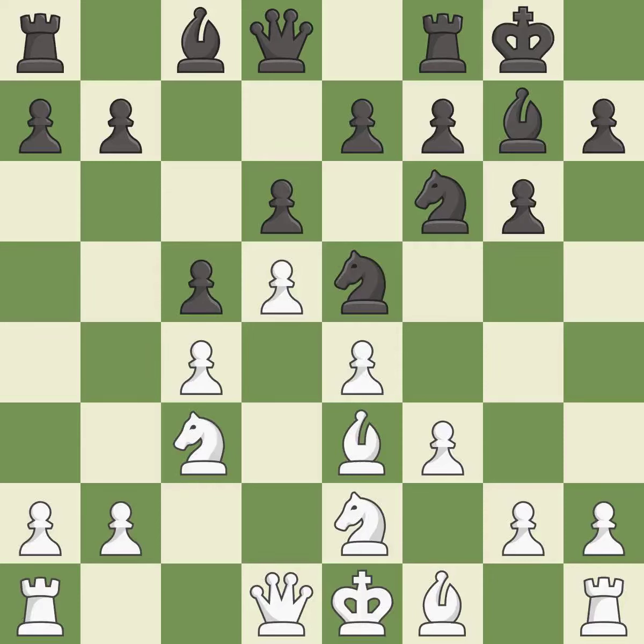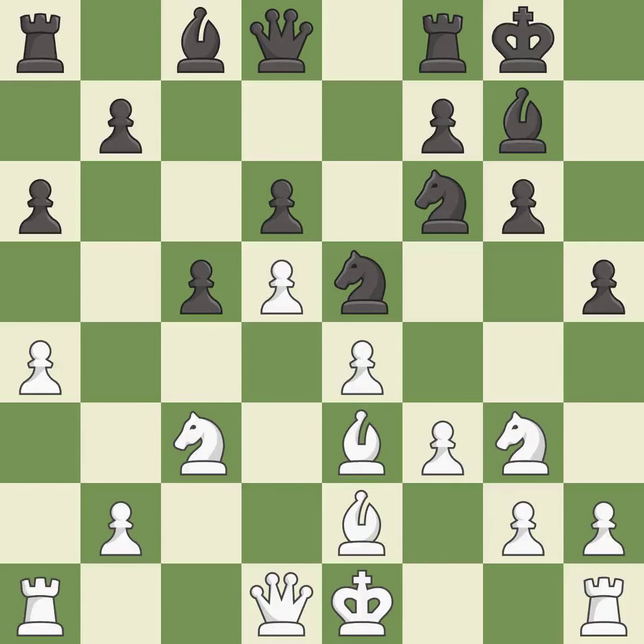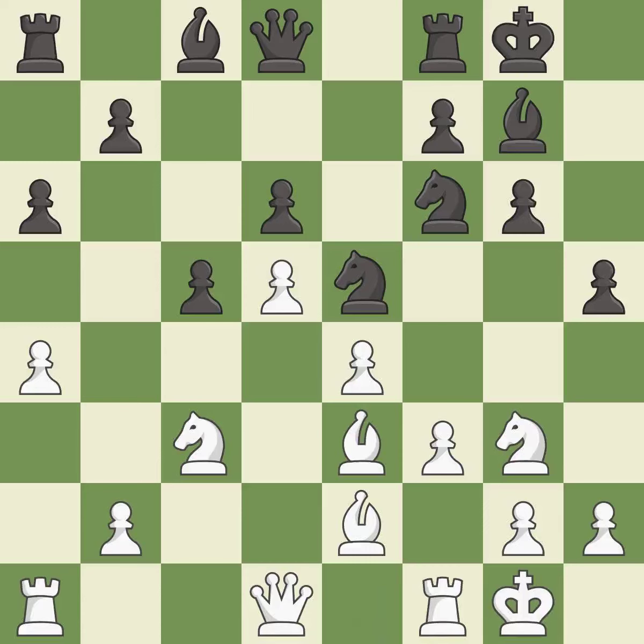This move puts the knight on a safer square. This defends a pawn that was under attack and had no defenders. This activates a bishop by developing it off of its starting square. This threatens to win a knight. This maintains the balance in material with a good trade. This threatens to kick a knight. Castling gets the king to a safer square, out of the center of the board, while also developing a rook.